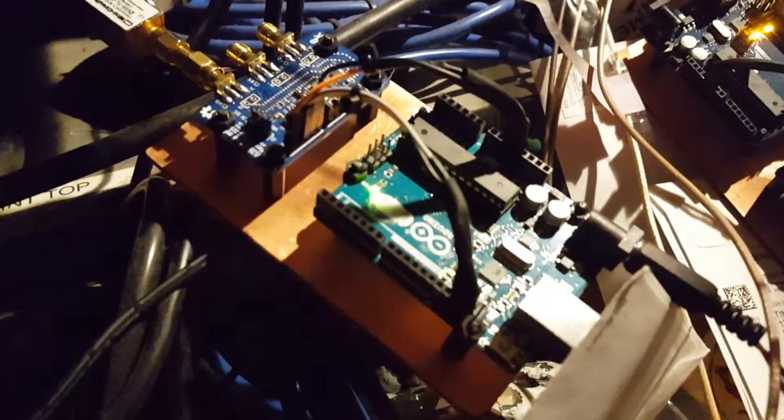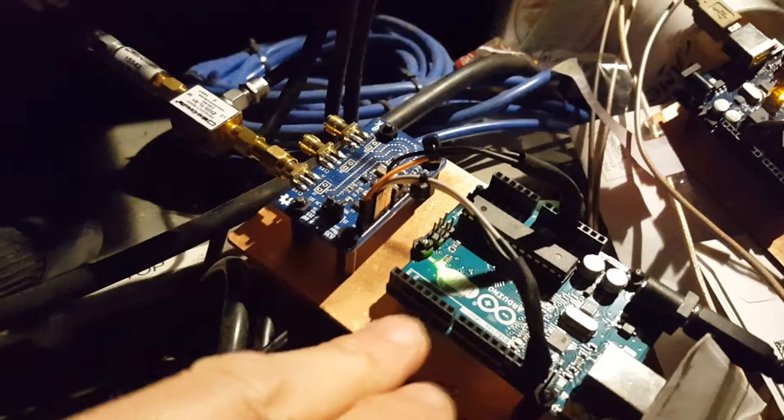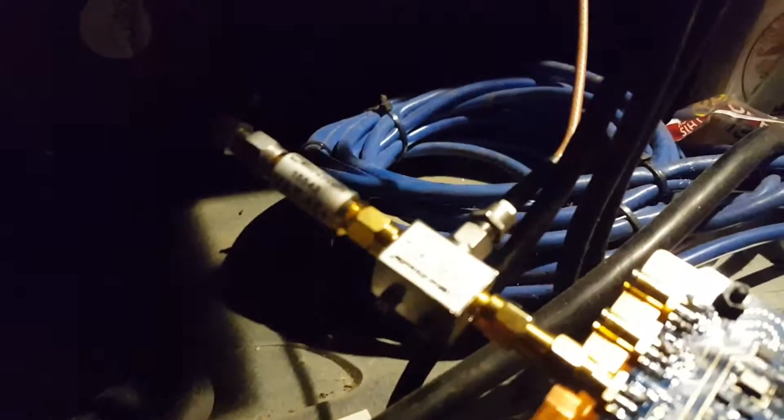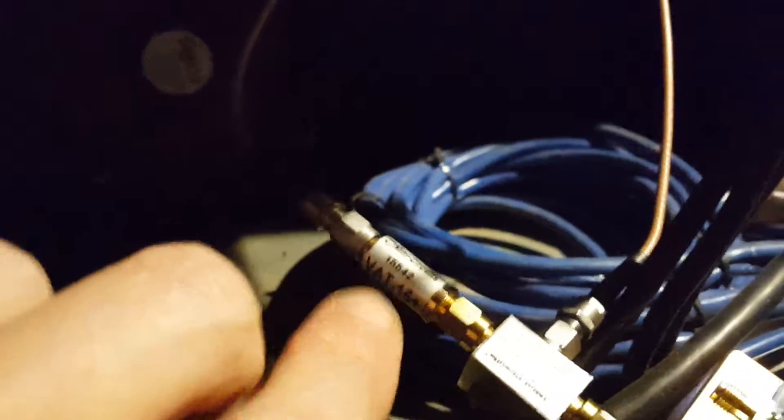Okay, so there's a giant mess here, but anyway, this is one of the Arduinos — this is acting like an LO, goes into the LO port here. This line here runs up to my receive port on the Apache Labs Hermes. There's a 15 dB pad here.